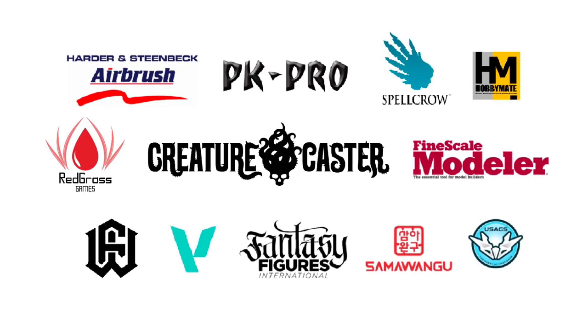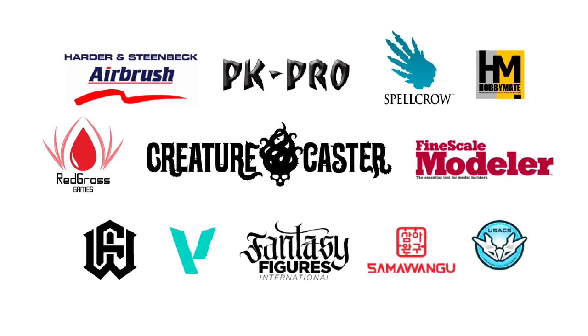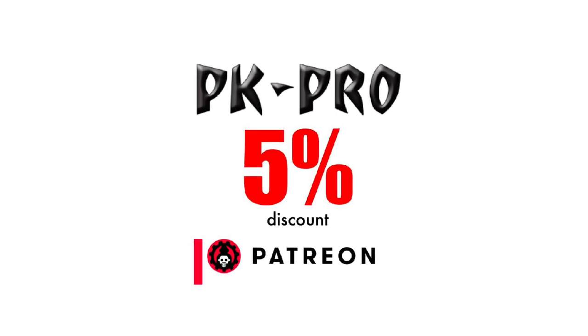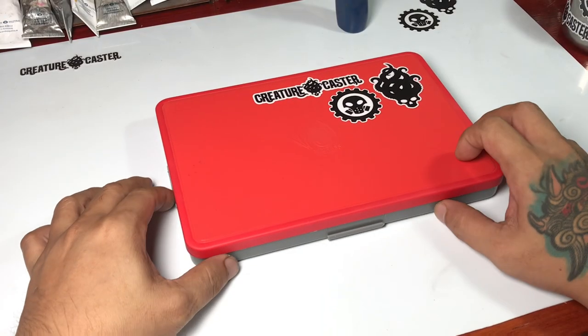Welcome to my studio. This channel is supported by all these awesome brands. Also, I'm an affiliate partner with PK Pro, the biggest web store in Europe, and my patrons get a 5% discount. Now let's paint.